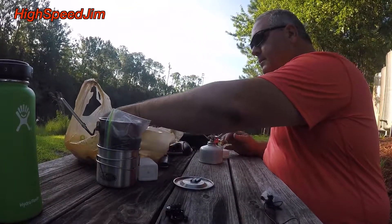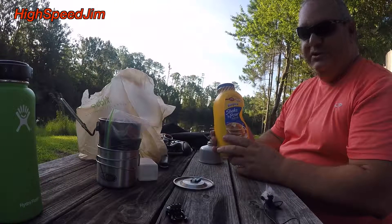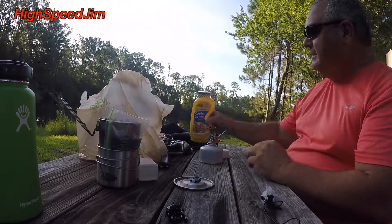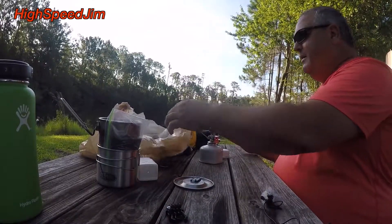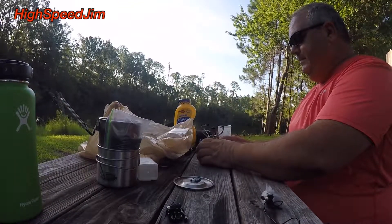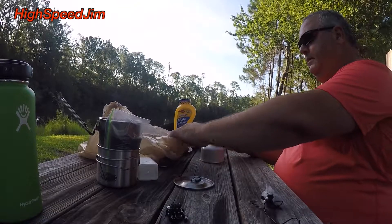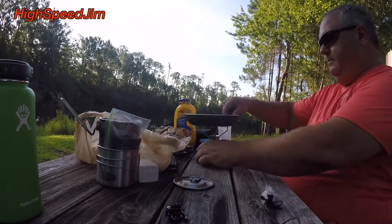I'm going to make pancakes and sausage for breakfast. I've got this little shake-and-pour pancake mix — you just add water to it, shake it up in the bottle, pour it in the pan, and make pancakes. I also brought some little sausages from the house, so I'm going to go ahead and get those started and stir up the pancakes. Can't forget that.